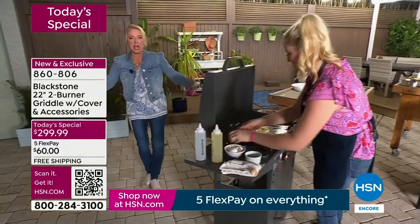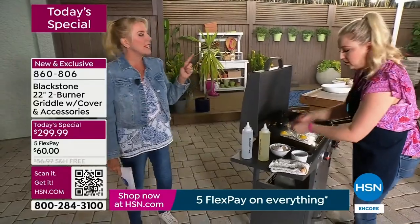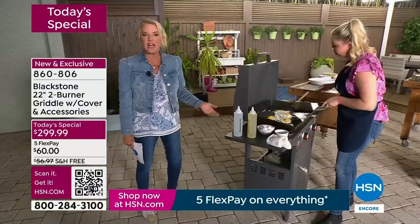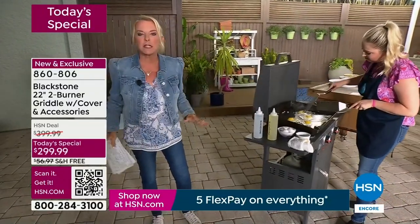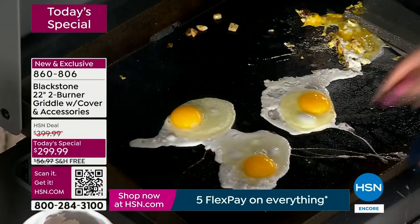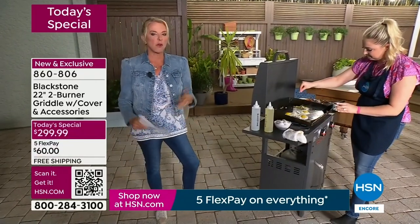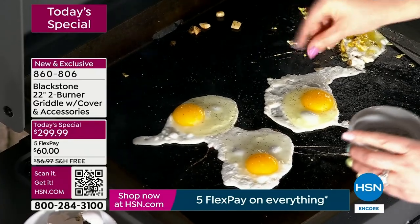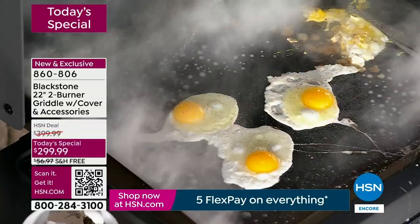My husband has one of those giant, egg-looking grills — it scares the bejeebers out of me. And guess what? It's a grill. It's not a griddle. It's certainly not this versatile. I won't touch that thing with a ten-foot pole because it's too complicated. But with this one, everybody can do it — whether you're on your own, you've got family, or friends want to come over and get outside and have fun. It's a total experience, and it's relatively portable too.